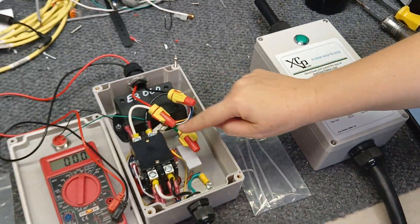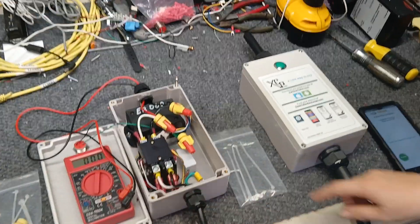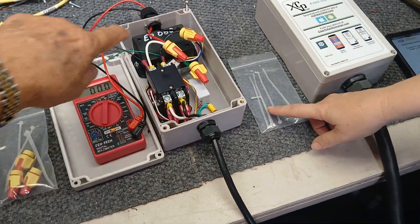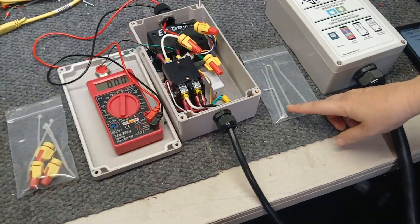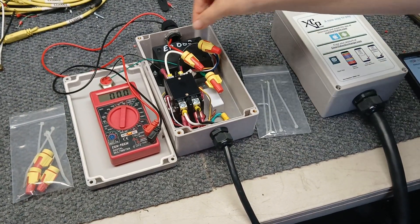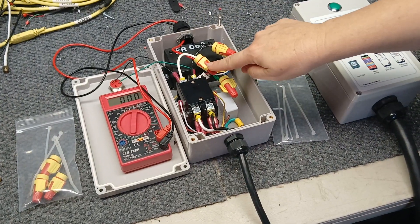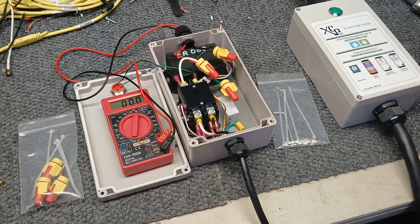We also provide the nuts, and we provide zip ties so you can zip tie these wires together so they can't accidentally pull out even after you've wire-nut connected them.